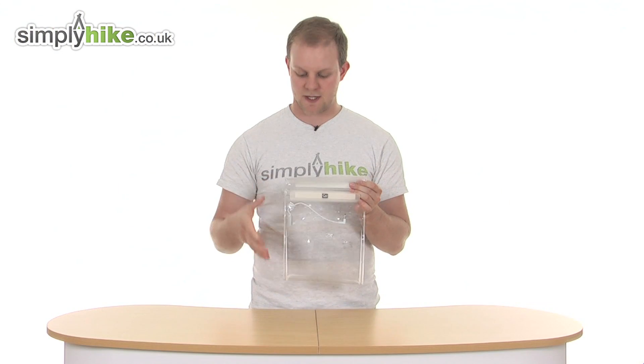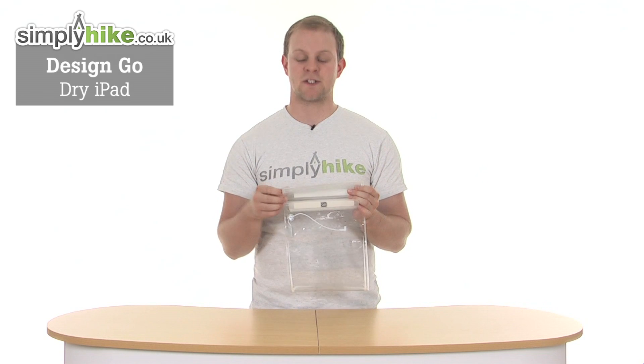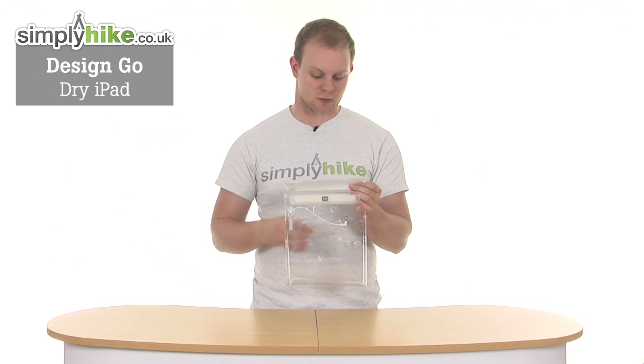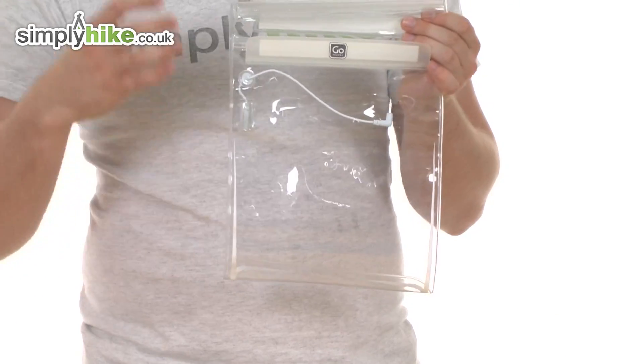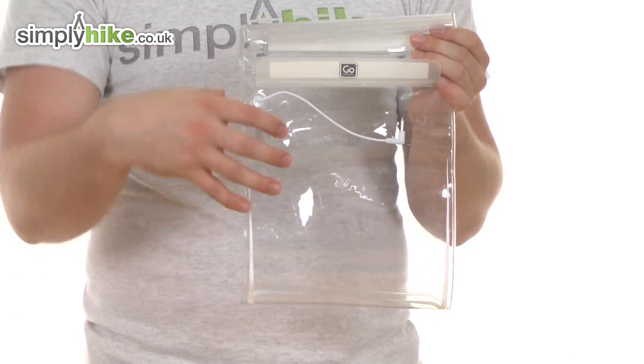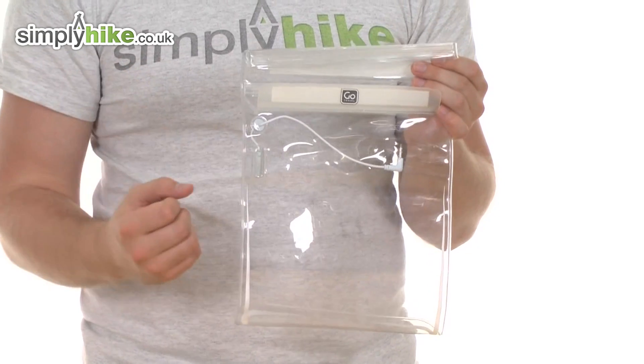Hi and welcome to simplyhike.co.uk. This is the DesignGo Dry iPad, specifically designed for your iPad but can also take any other tablet device that will fit inside. What it's designed to do is to be 100% waterproof and keep the device inside nice and dry when you're in wet conditions.